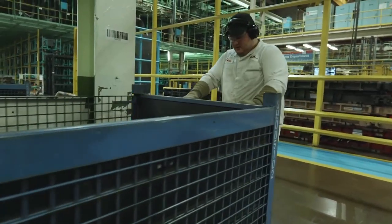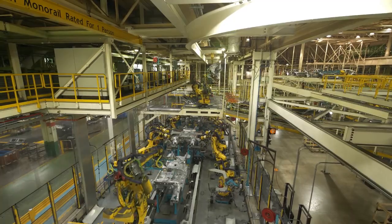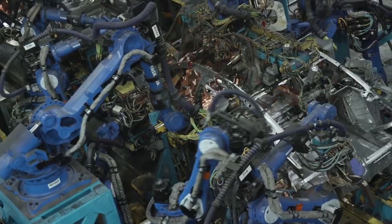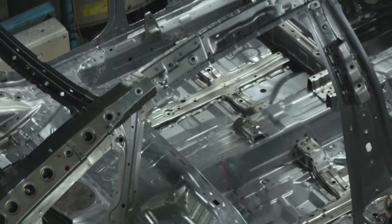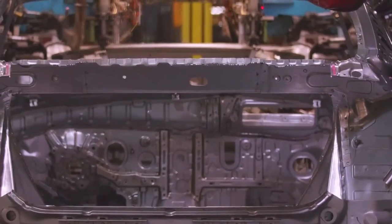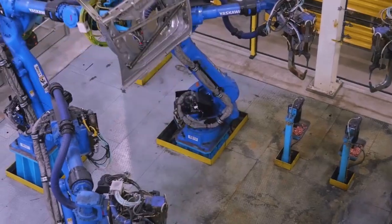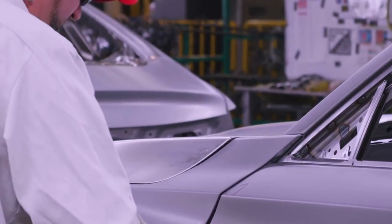We have over 800 associates here and over 800,000 square feet inside our department. It progresses from our first zone, which does our inner frame — the bones inside the cabin. From that, it goes into our next area which applies the skin. From there it goes into small parts, doors are installed, and then it goes to finishing where adjustments are made before it gets shipped to the paint department.